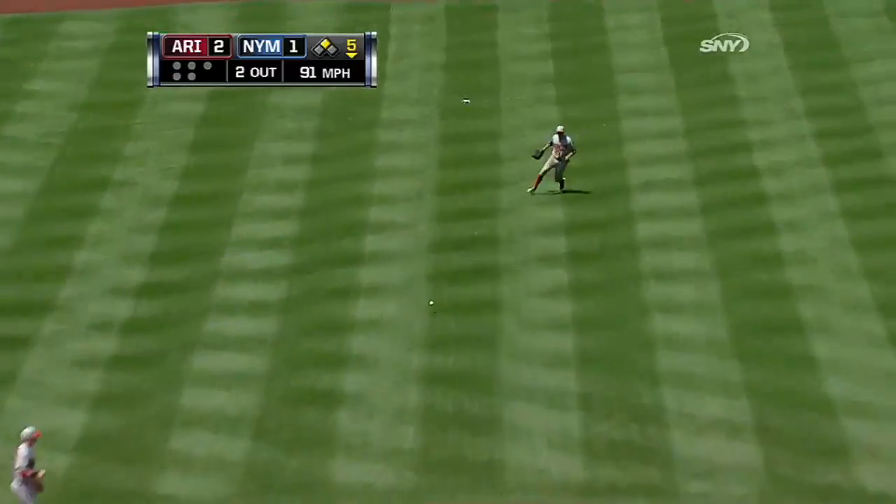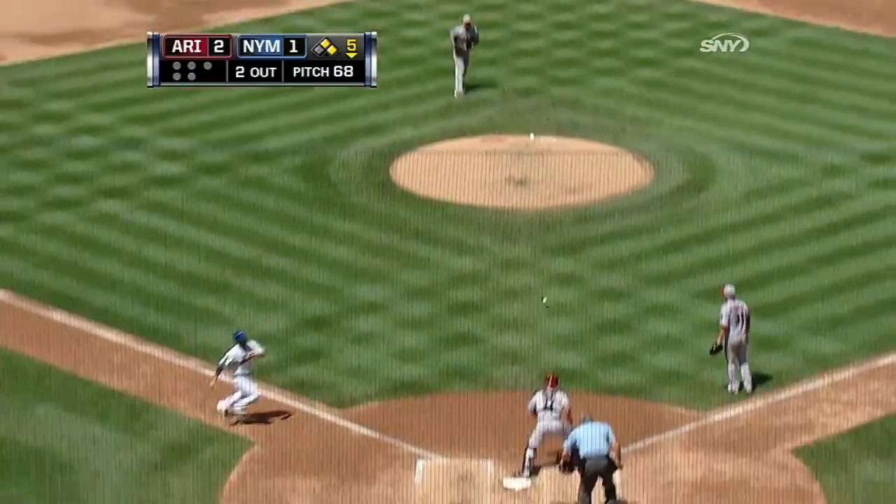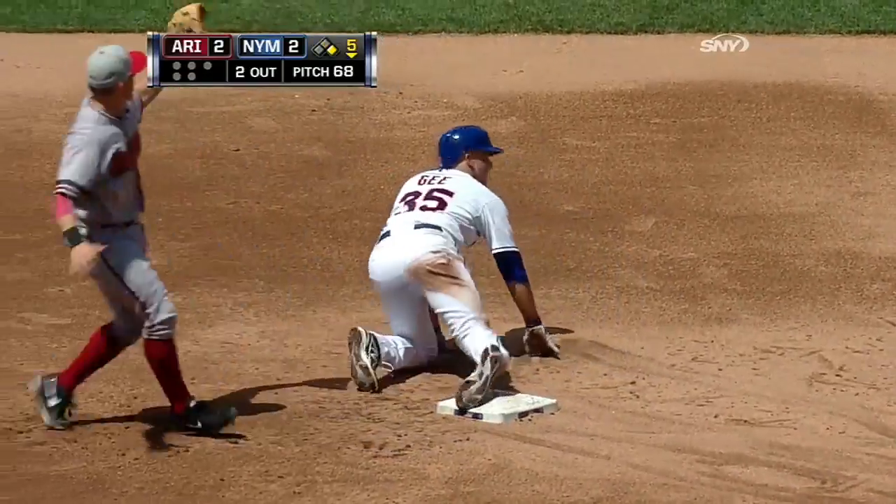It's a line drive to center field, a base hit. Here comes Kintana around third. Campana unleashes the throw to the plate — not in time. The game is tied. Gee down to second and he is safe. Two to two.